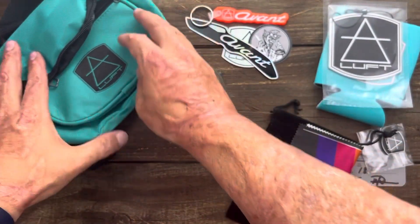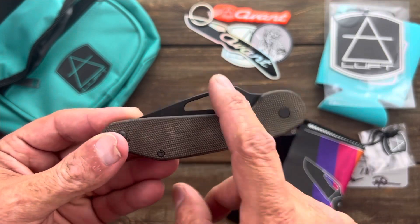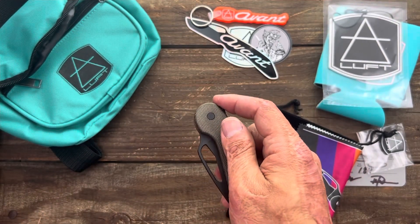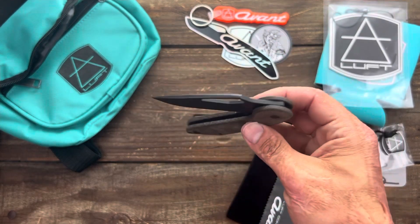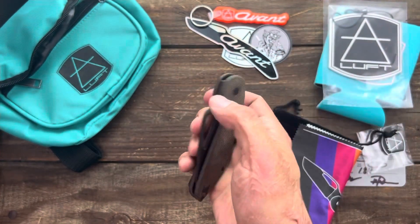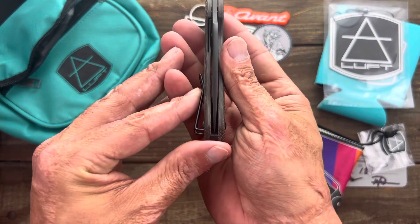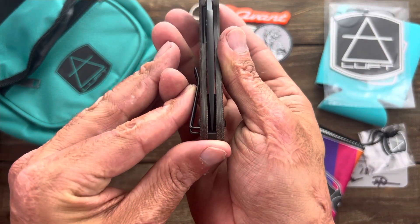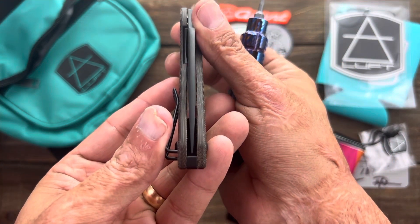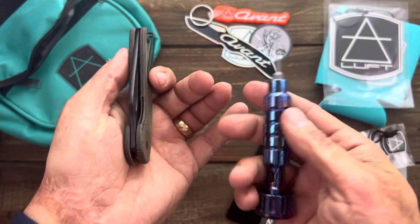Here is the knife. I reviewed the black micarta satin blade version before, and this is the one I thought looked very attractive. Let's give it a flip — nice flip. I remember it's good to take some time to break it in. It's not a drop shot for sure, but I'm sure after some playing around it'll open up great. These were built by Riat. Let me grab my driver real quick and see if it needs to be tightened up a bit.